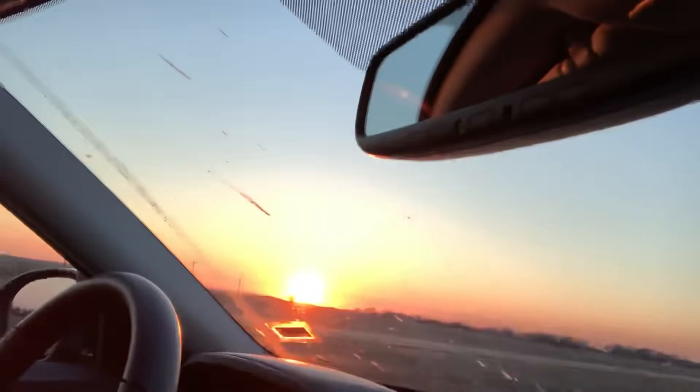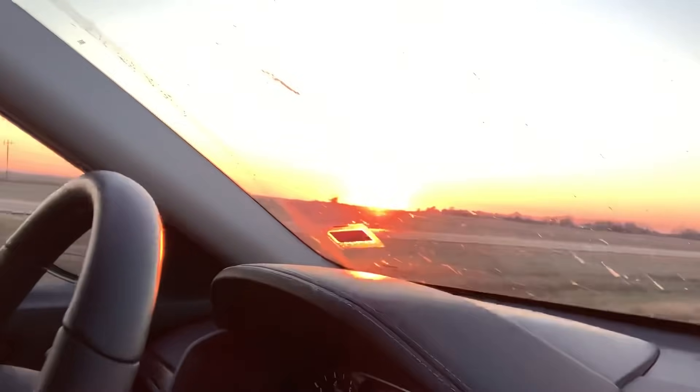What's happening guys, coming at you from some random location in Mississippi. Look at this beautiful sunset going down in the Mississippi Delta. Headed back to Las Vegas — went home to visit my parents.